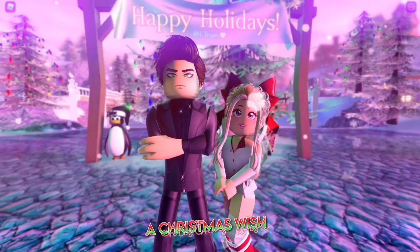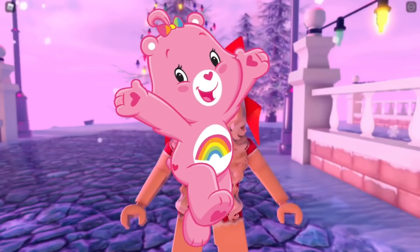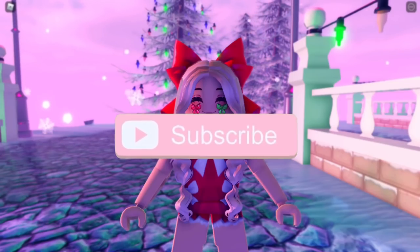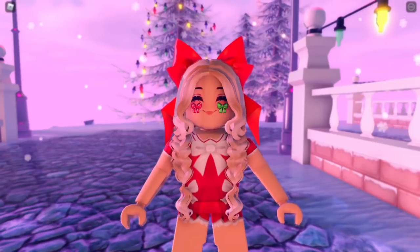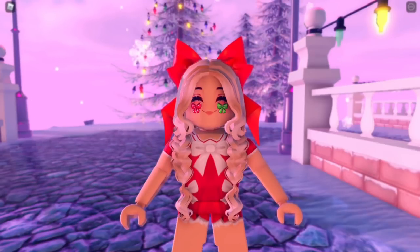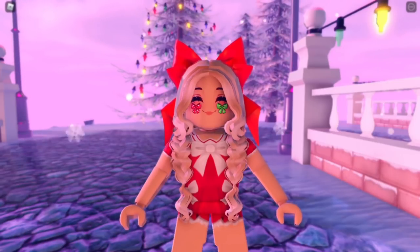Hey Carabers, it's Hayley here — welcome back to another Royal High video on my channel. If you're new here, make sure to subscribe for daily Royal High videos and tap the bell notifications. In today's video, I'm so excited — I'm going to be testing out your Royal High Christmas winter themed alpha hacks!